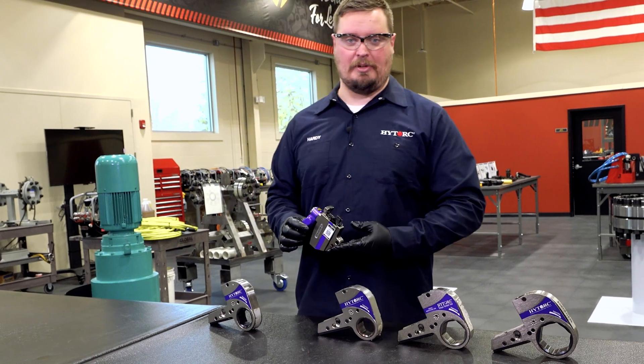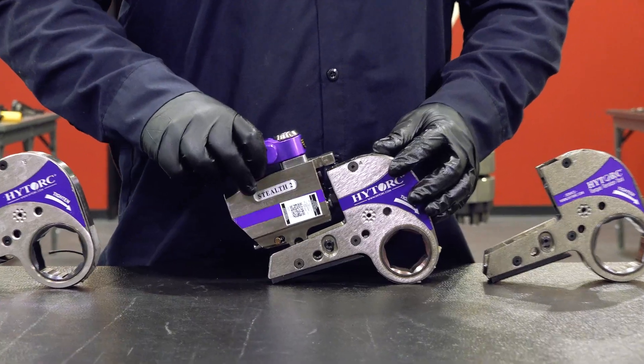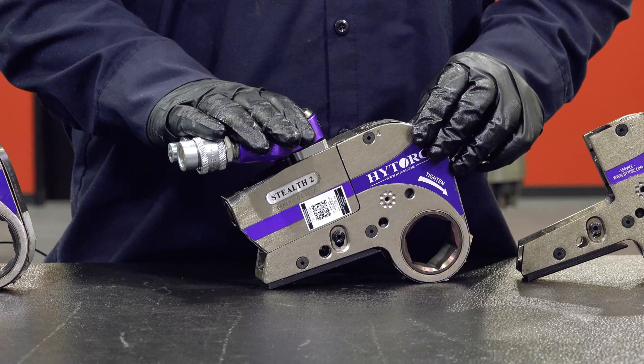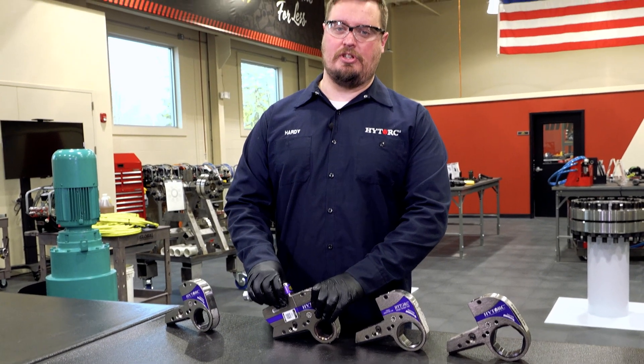Once the powerhead is disengaged from the link, go to your next size link — whatever you need — place it on top, press the button in the rear again forcing it down into the link, then challenge the powerhead by pulling up on it, making sure it's fully secure.